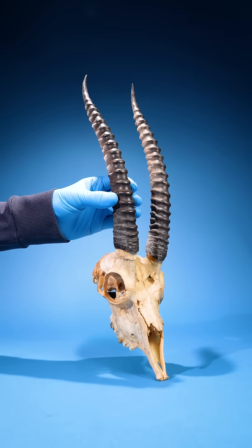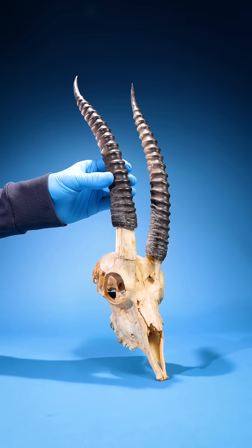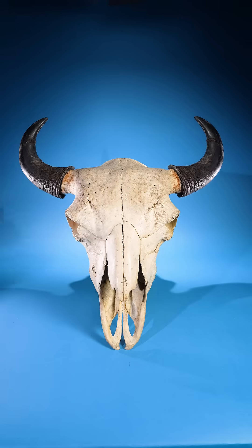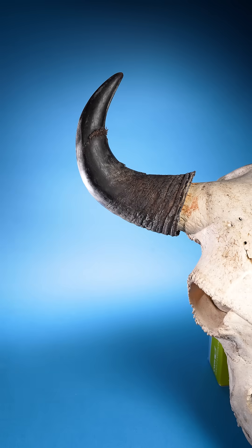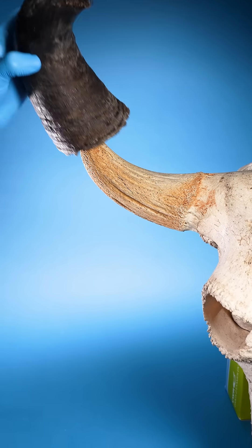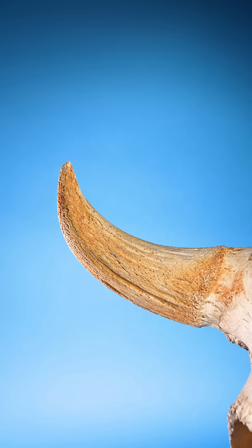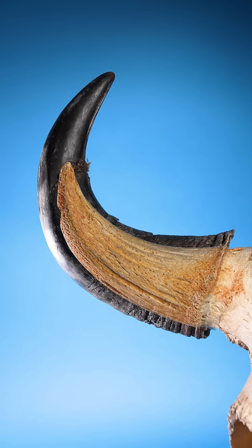So what would it look like if I pulled it all the way off? Well, most horns, like this bison's, aren't one solid piece. They're two: a bony core inside a hard sheath.